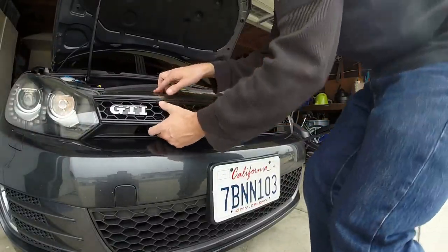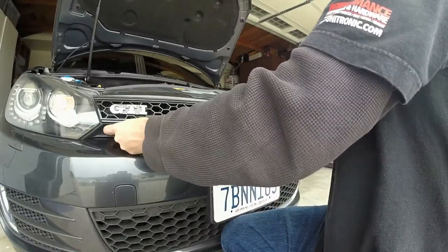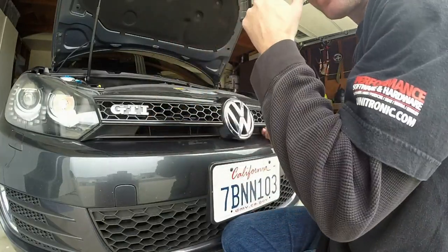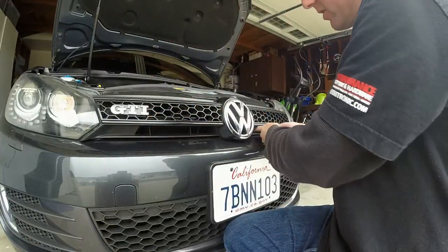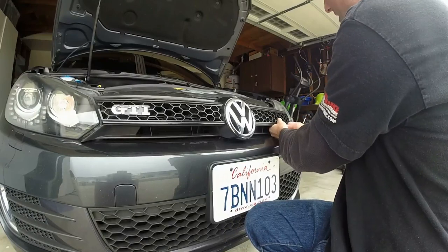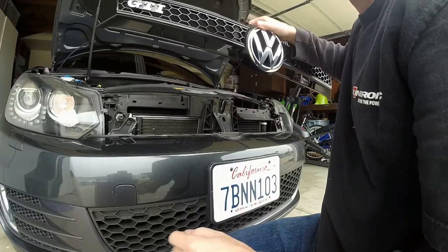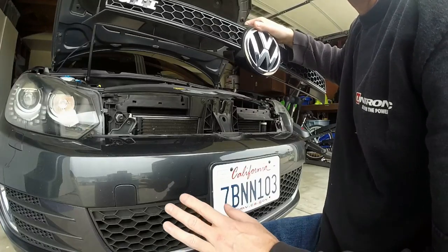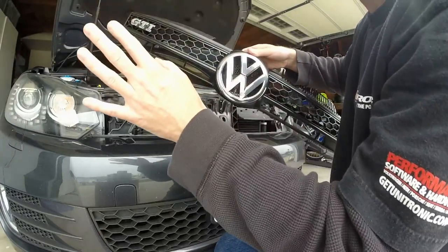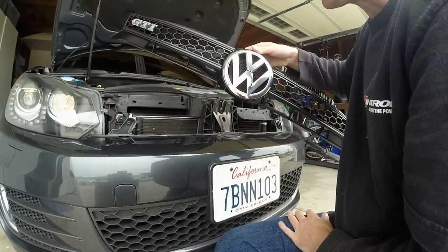Hey guys, I have the Golf Lowline grill ordered already, but in the meantime I'm going to put that other chrome striped one on just for the week so I can enjoy it and look at it before I get the one I really want. I'm not going to risk putting my nice black badge on it and scratching it up, so I'm saving that for the proper grill. I'll remove the badge off the chrome grill because that will tie together the chrome stripes a lot better than black — black would actually look funny on that grill.